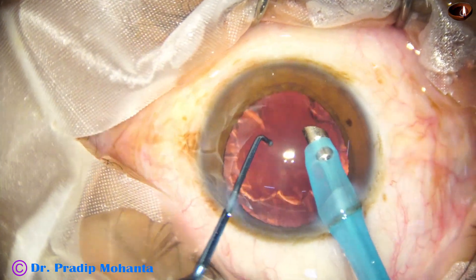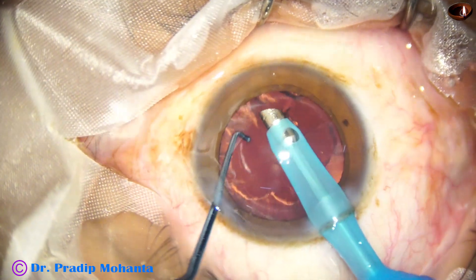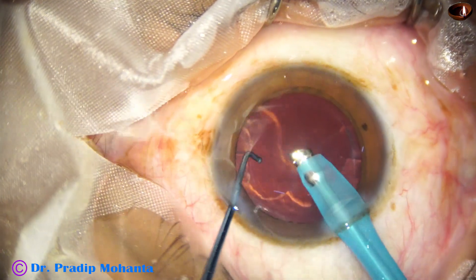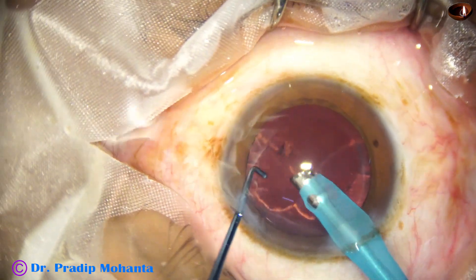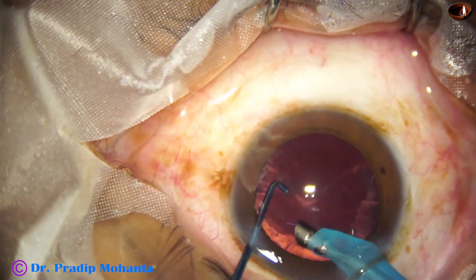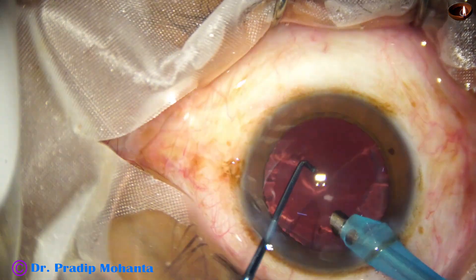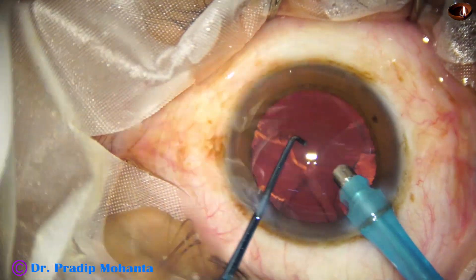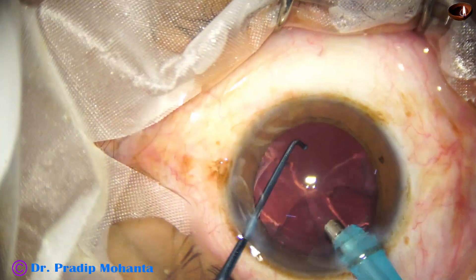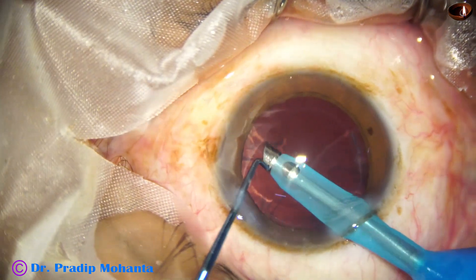And now I use the handpiece itself to remove some cortex. This has some learning curve, and if your intuition says that this step is dangerous, do not do this. So let us just use safer ways of cortical aspiration. You can use bi-manual IA, coaxial IA, or Simcoe cannula.